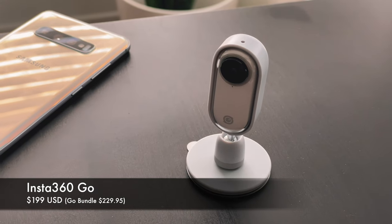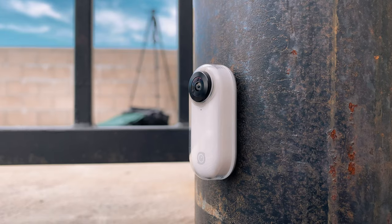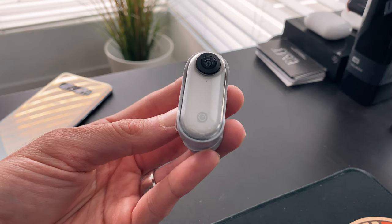The Insta360 GO will set you back $199. There are a couple of different bundles out, but if you're interested in getting one, the link is down in the description. The camera has an f/2.1 aperture, a 60-minute battery life with the charging case, and 8 gigabytes of internal storage.